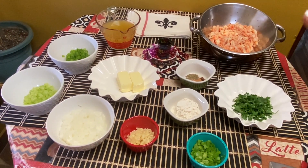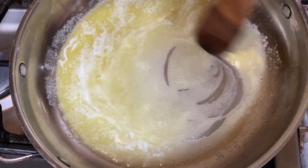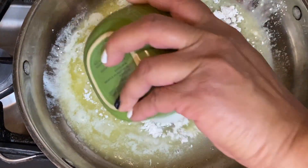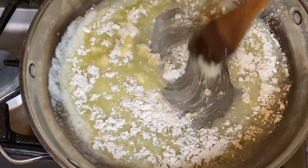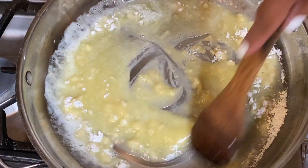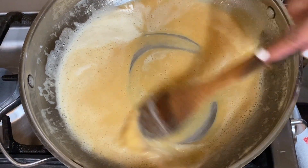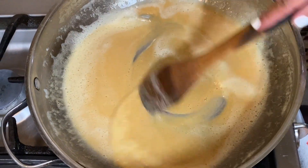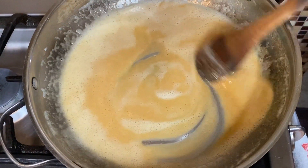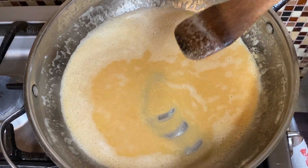Here we're melting butter. We're going to add in our flour — kind of getting a little roux going here — and we're going to cook this for about four minutes. After about four minutes the butter and flour are getting a caramel color, and then we're going to add in our onions.